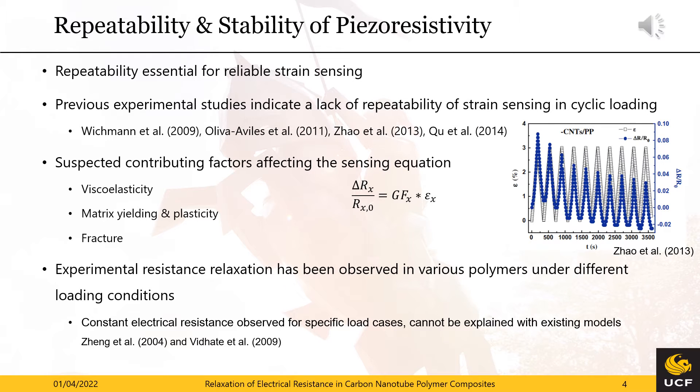For our long-term measurements, sensor stability and repeatability are crucial. However, previous experiments have identified a lack of such repeatability in both cyclic and long-term sensing, as illustrated in the figure on the right hand side. The suspected factors are matrix yielding, plasticity, fracture, and viscoelasticity. While the first three certainly play a major role, experiments have also shown that viscoelasticity affects the electrical resistance over time. Yet no clear explanation exists for the underlying mechanism.